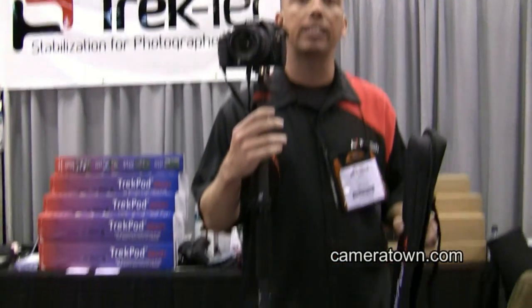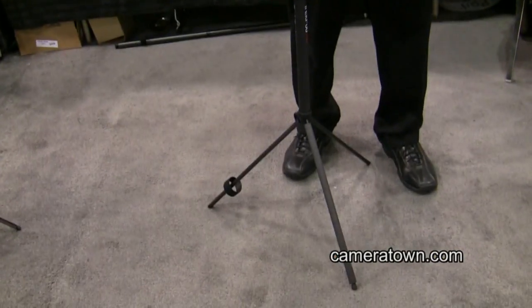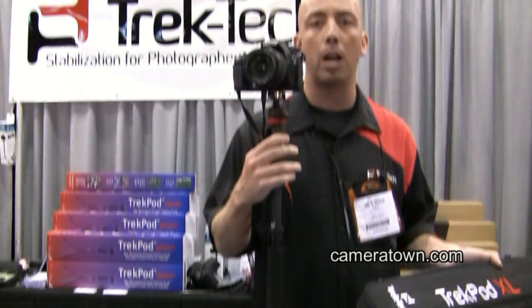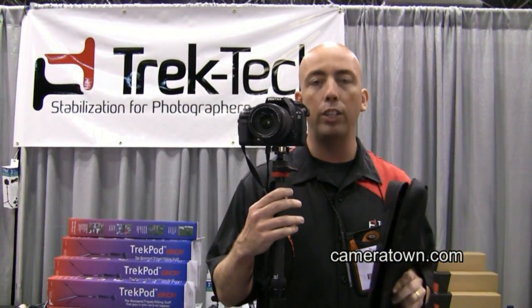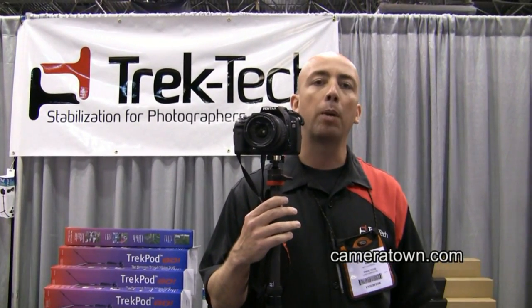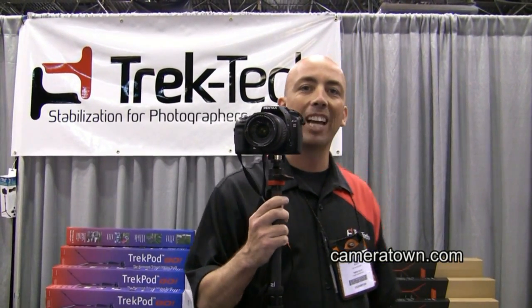this is a fantastic alternative. It's going to give you the stability that you need without all the frustration of a regular monopod. So when you're looking at bridging the gap between the monopod and the tripod, the Trek Pod XL is where it's at. Thanks.